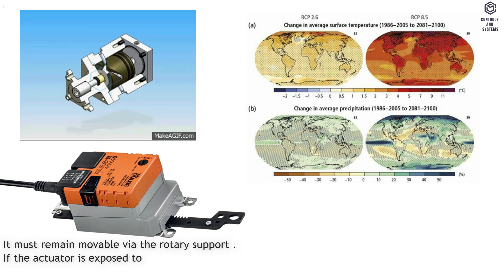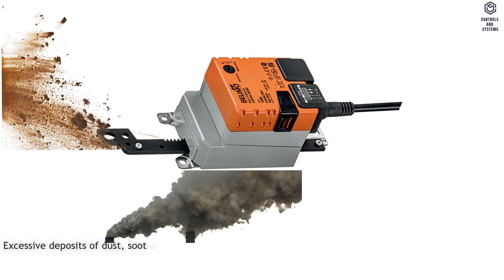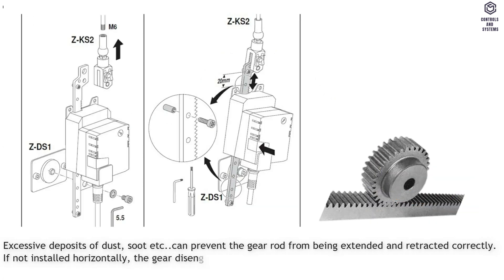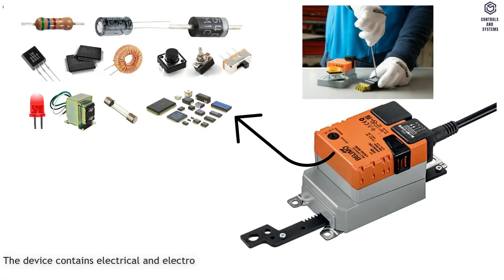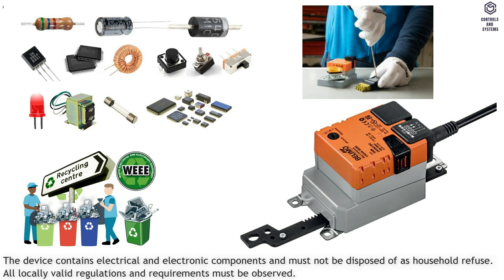If the actuator is exposed to severely contaminated ambient air, appropriate precautions must be taken on the system side. Excessive deposits of dust can prevent the gear rod from being extended and retracted correctly. If not installed horizontally, the gear disengagement push button may only be actuated when there is no pressure on the gear rod. The device contains electrical and electronic components and must not be disposed of as household refuse. All locally valid regulations and requirements must be observed.